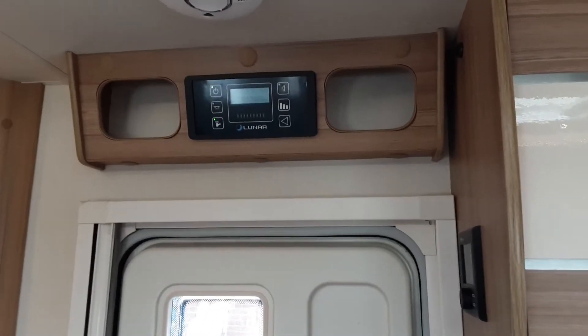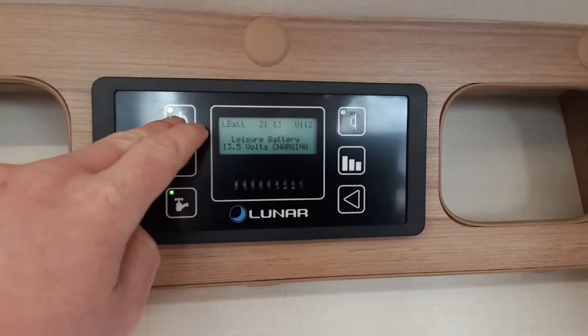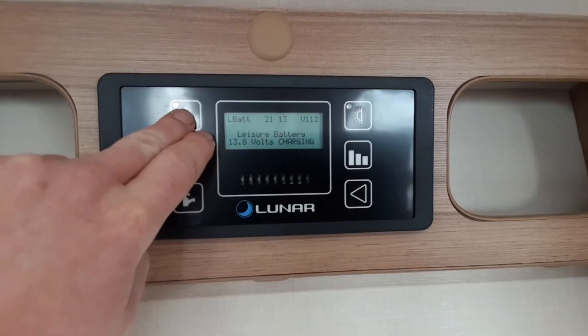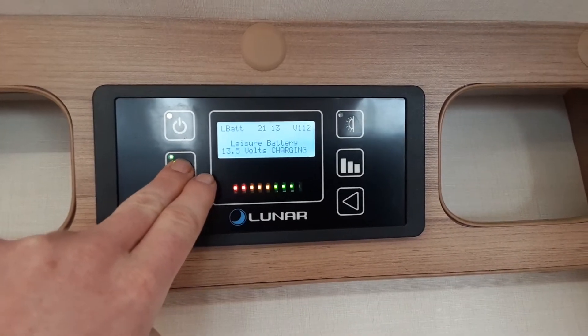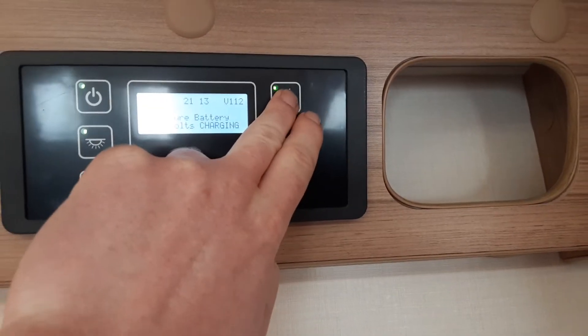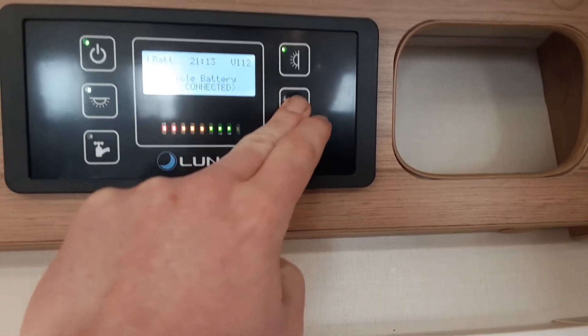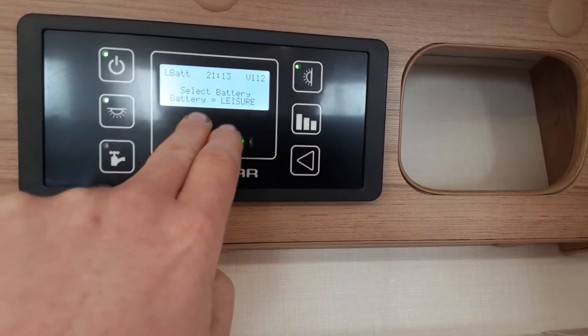Coming to the inside of the caravan now. As you come in the door, above the door of the caravan you'll see your master power switch. You need to turn the power on here — power off and power on. You've then got your internal light switch for the roof. Water pump run, which I'll come back to in a moment. You've then got your external light for your awning, and then your battery level voltage which tells you how much battery you've got on board the caravan.